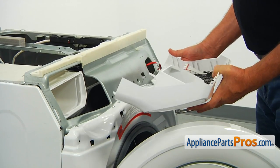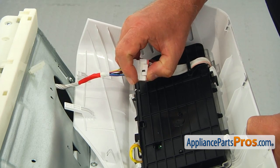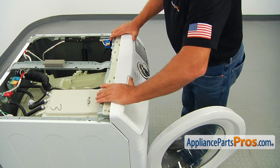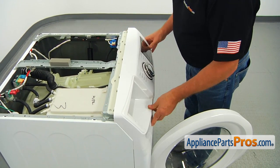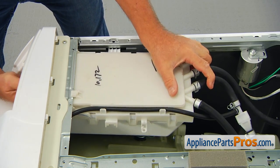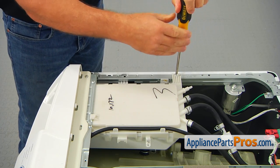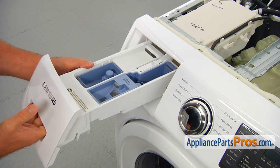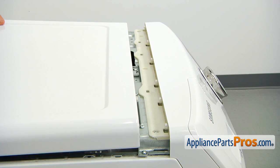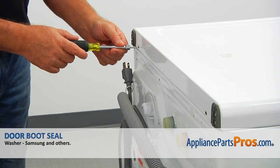Bring the control panel to the washer and connect the wire plug. Install the bottom clips into the openings, lift up the panel, and lock the top clips. Install the detergent dispenser housing and secure with the three Phillips screws. Slide in the drawer. Close the top and slide it forward to lock. Secure it with the 5/16 screws from the back.